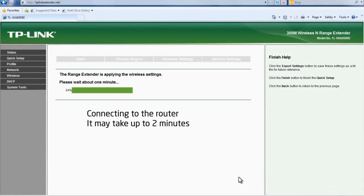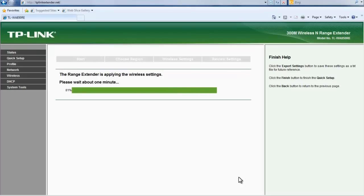Please note this connection may take up to 2 minutes to complete. It is normal, please be patient.